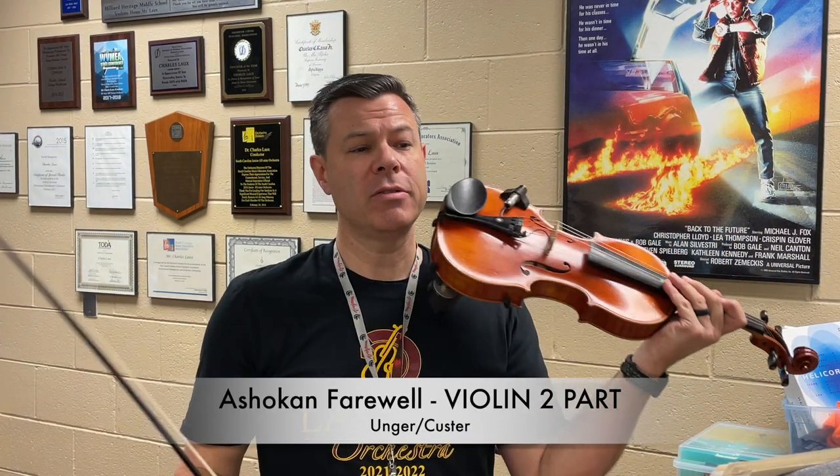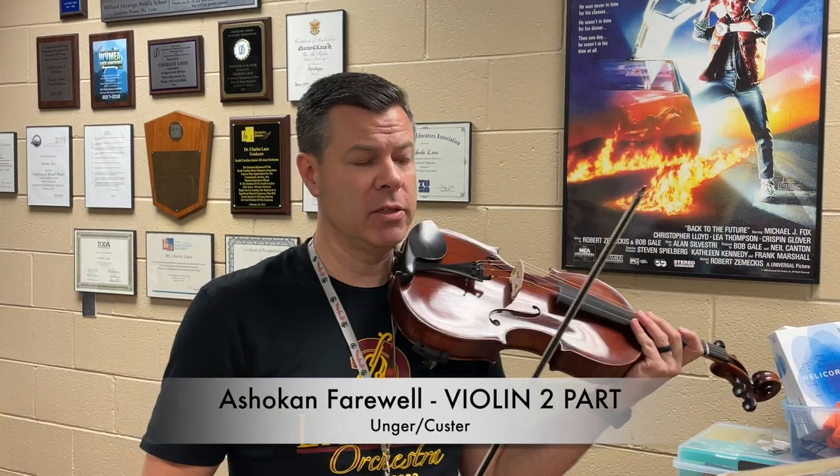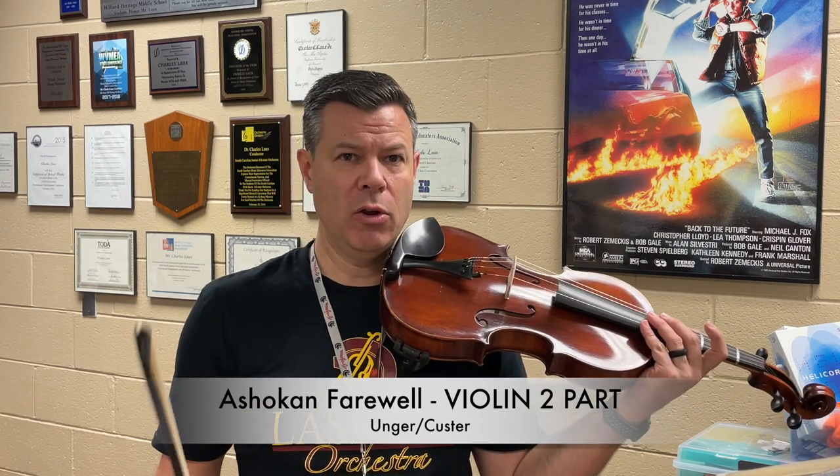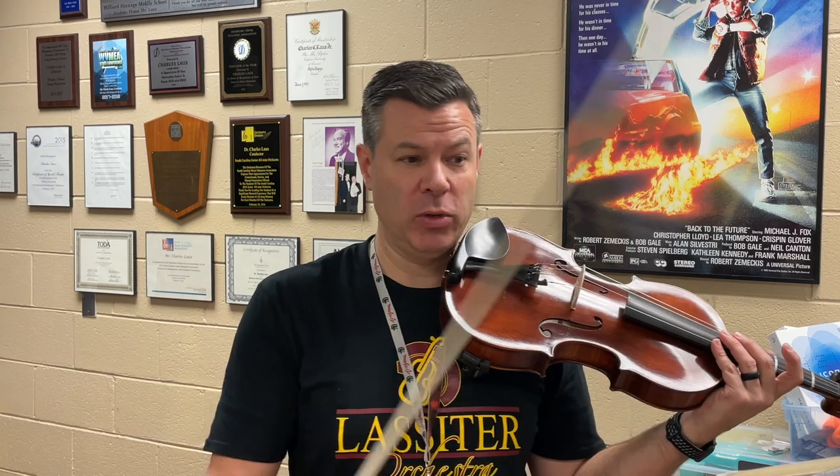This is the Shoken Farewell second violin part. I'm going to play the first time through as well, even though when you're playing with your orchestra you should be playing the second time only.